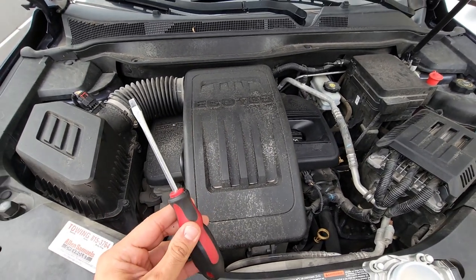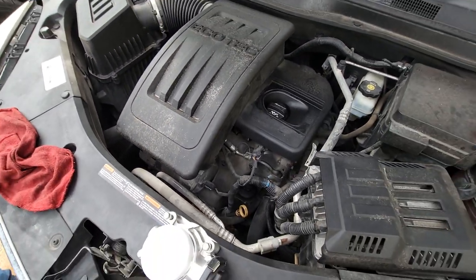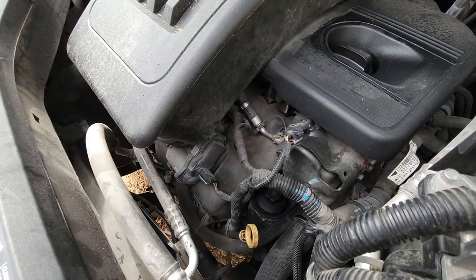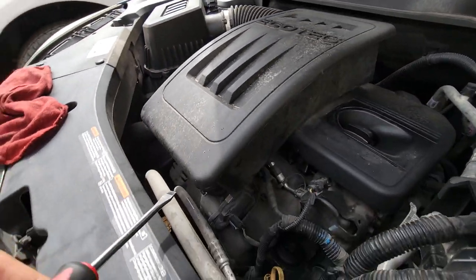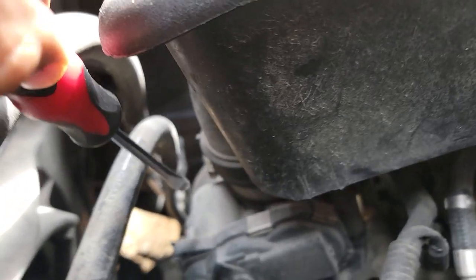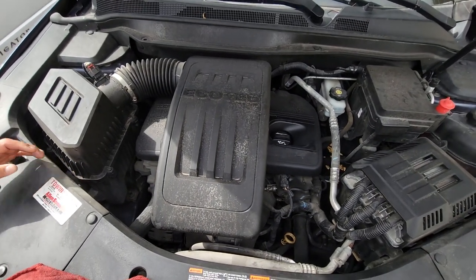First thing we need to do is get a flathead screwdriver and remove the top box right here, which is what's covering your throttle body. If you are standing in front of your vehicle you can see it directly — this whole assembly right here, and that's the connector to it. Very easy and simple to access. The first screw is going to be this one, and the second screw is going to be right here — you can see it directly, that one right there.